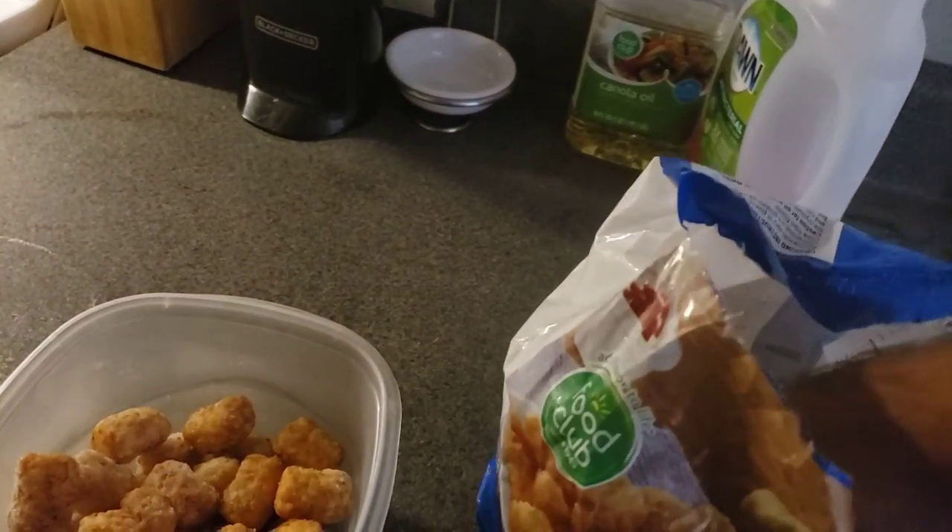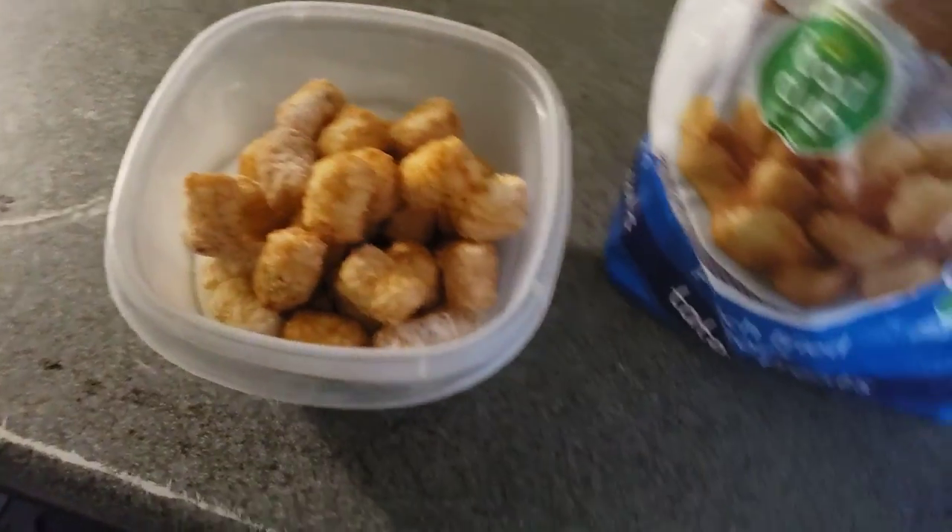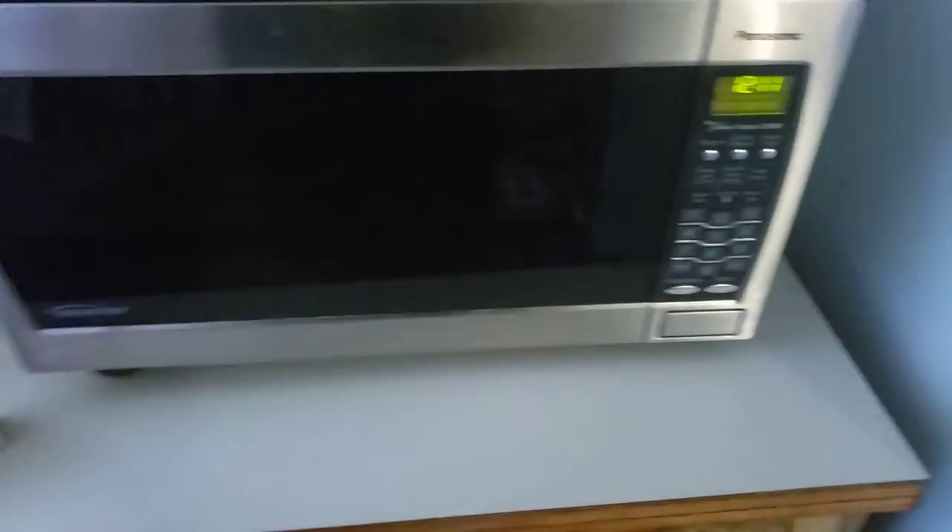Perfect. Now we're going to go ahead and start loading some more in. Grab some more — perfect. Now let's go ahead and open the door, put this in here, close the door, and we'll cook it. For tater tots, you're going to cook it for three minutes.